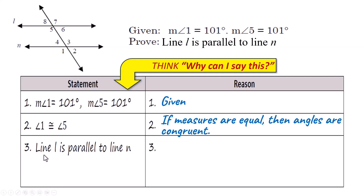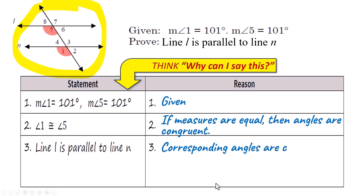Now we go to the final statement: line L is parallel to line N. How can you make this conclusion? If angle 1 is congruent to angle 5 — look at the diagram — those are the two congruent angles. What kind of angles are those? Those are corresponding angles. If corresponding angles are congruent, just like the warm-up problems, then you know these two lines are parallel. So write something like: 'Corresponding angles are congruent only when lines are parallel.'